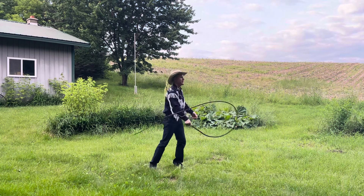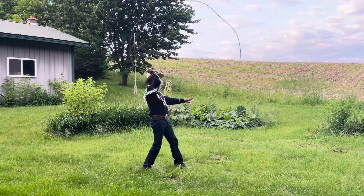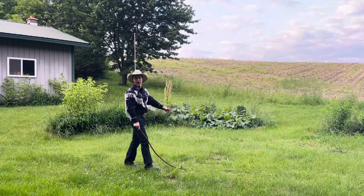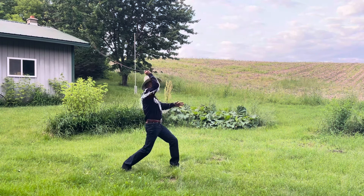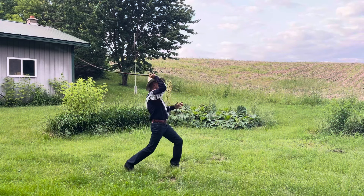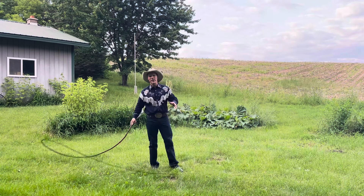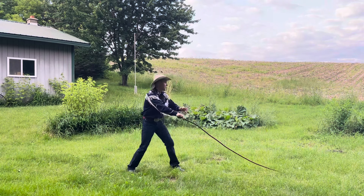Really easy to get it tangled — got to be careful not to tie it in knots. Let's try the snake killer. In Australian whip cracking they're a little less violent with that one; they just call it the drum roll.